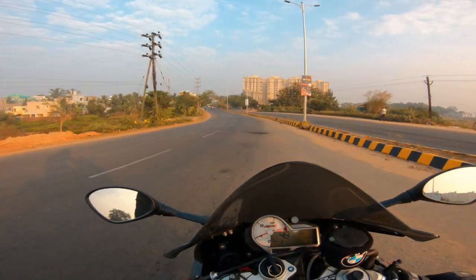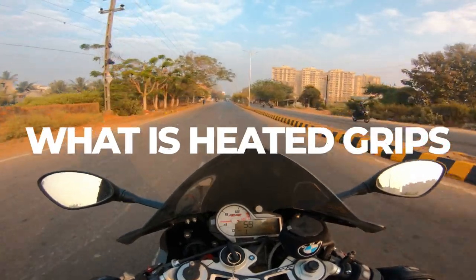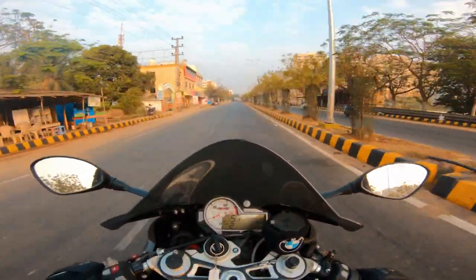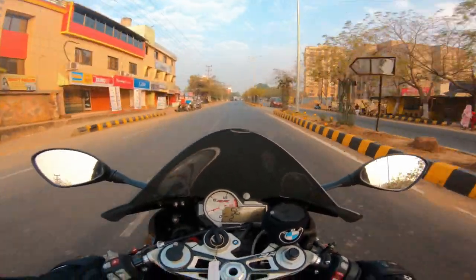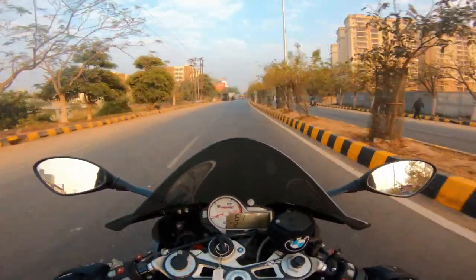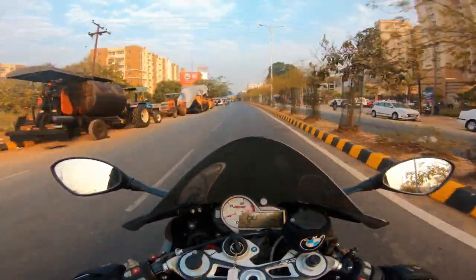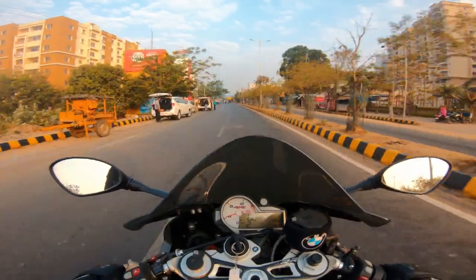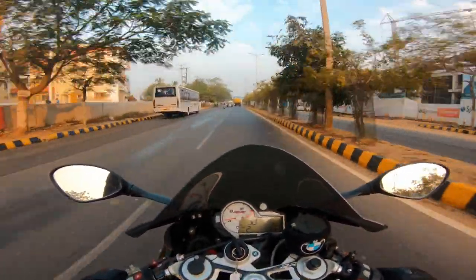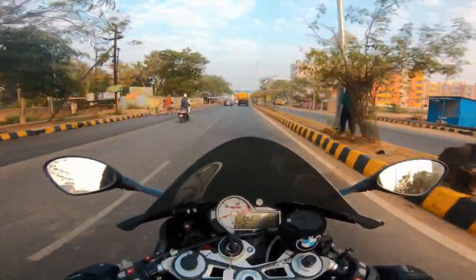Let's first talk about what heated grips are. Heated grips is an add-on which helps to keep your grip warm. It's very simple — it just heats up and keeps the grip warm. It sometimes comes pre-installed in your bike, or you can install an aftermarket one.